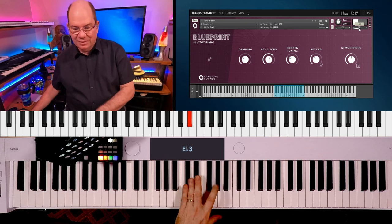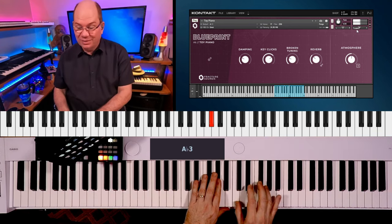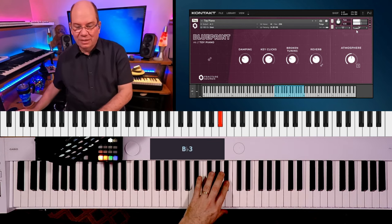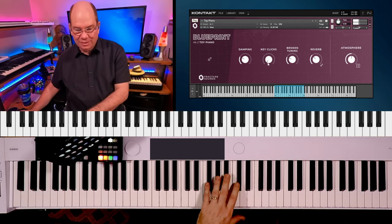Just a classic toy piano. And then we can turn off the click kit — the key clicks. Here we are.